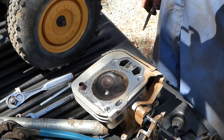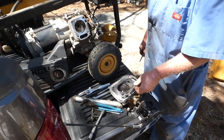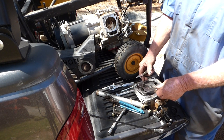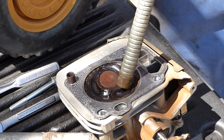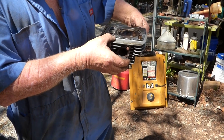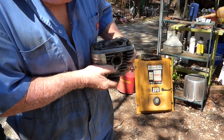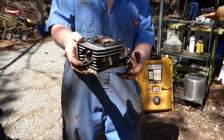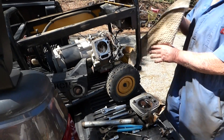You put a $15 head gasket on it — if it don't run, you're out $15. It probably quit all at once, lost compression all at once. Checking the valves for leaks: just pour a little gas in there and it should hold. I'll release this valve just a little bit and you can watch gas come out — so it's sealed good. Both of them sealed good. The valves are good. Need a head gasket. Order a head gasket.